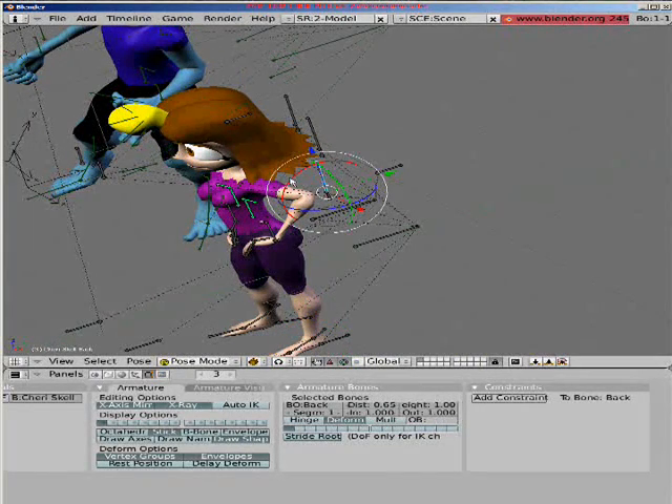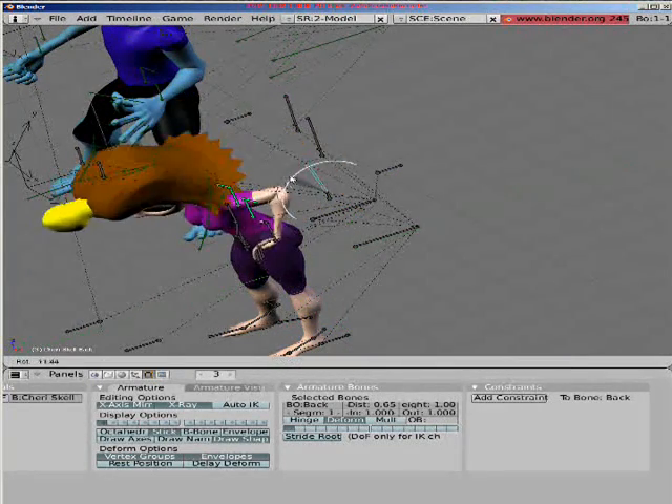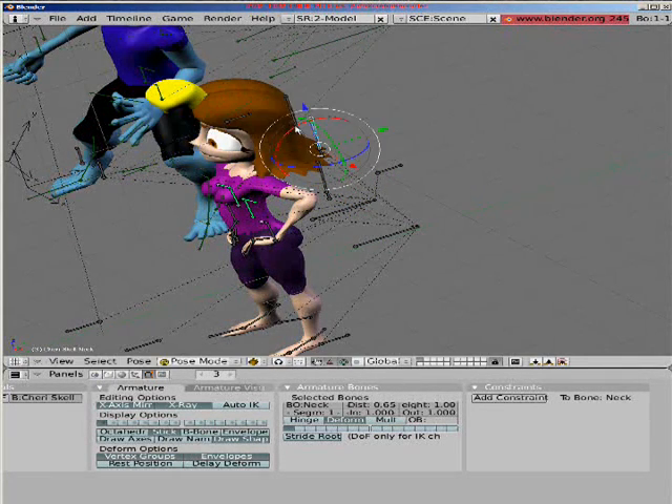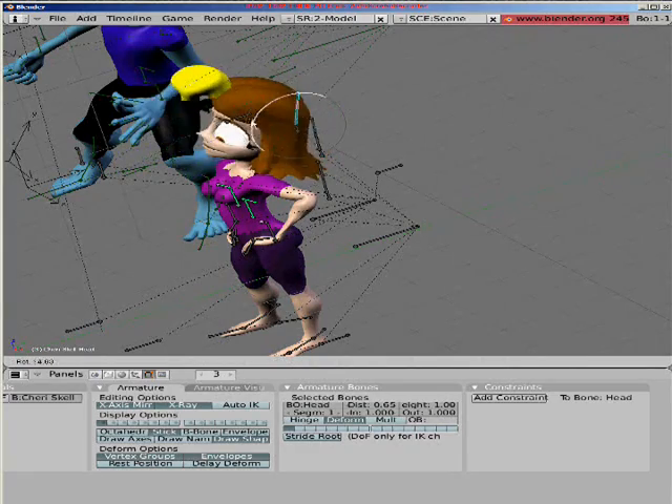I have this bone set up here to move the back. This bone right here moves the neck. This bone right here moves the head.